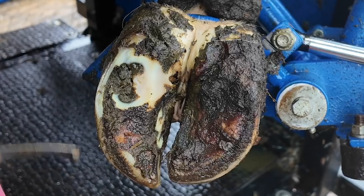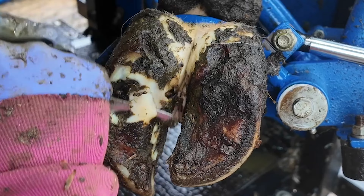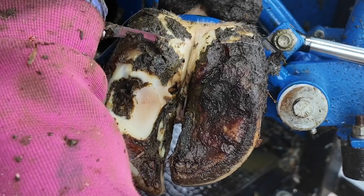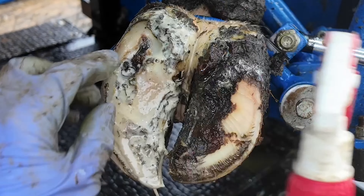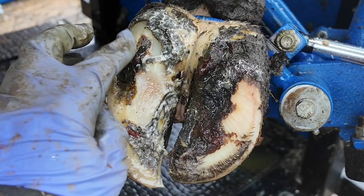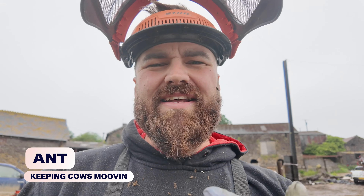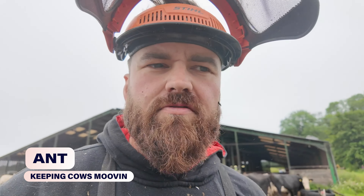Good morning and welcome back to the channel. We are about to show you guys a rather interesting hoof. All there was was a little tiny stone that got wedged in and it caused her a lot of discomfort. So let's get her in the chute, let's get her up in the air and let's see if we can make her feel a little bit better. Let's go.